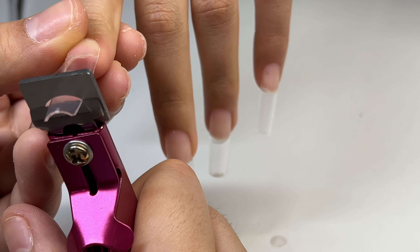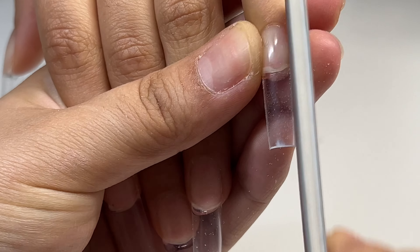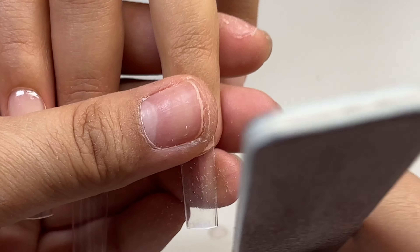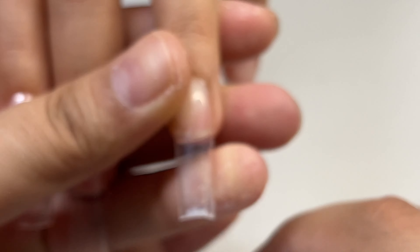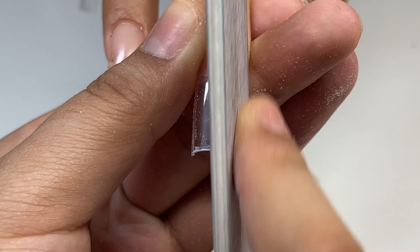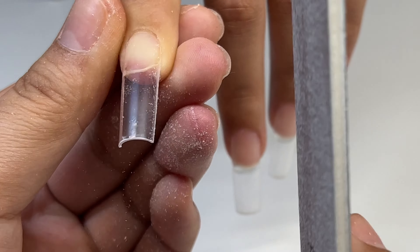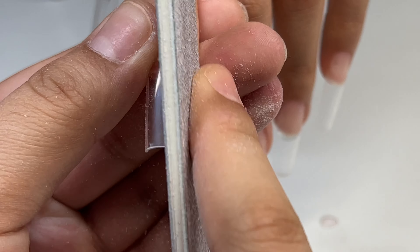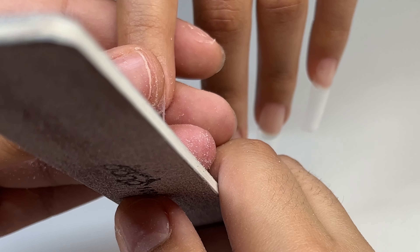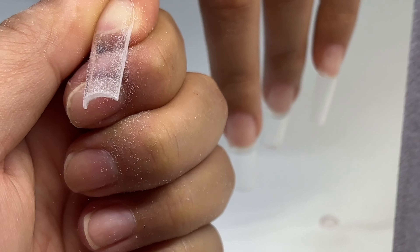Now I'm just cutting down her nails to her desired length — she wanted a medium long length. Now I'm taking a 100 grit nail file from Pana and I'm just shaping up her nails. She wanted them a little bit more tapered, so that's what I'm doing. I don't really have any good tips for shaping honestly — I just try to hold the nail file as straight as I can and angle it slightly so it gets a little tapered but still stays straight.